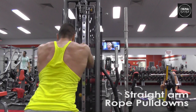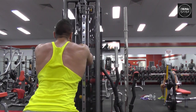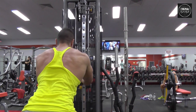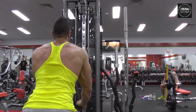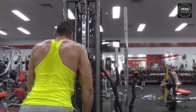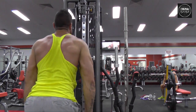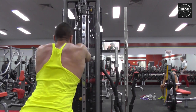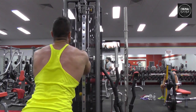Here we have one of my favorite back exercises — straight arm rope pulldowns. Really good finishing exercise, just really honing in on your back muscles. Make sure you keep your butt sticking out, legs bent, arms nice and straight — it's not a tricep pushdown. Just really contract with your back, keep your head up, and feel the burn. Three sets of 10 to 12.